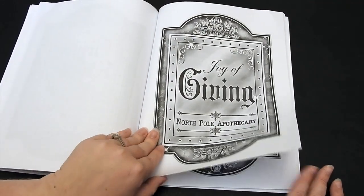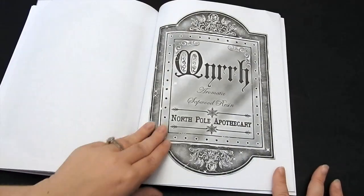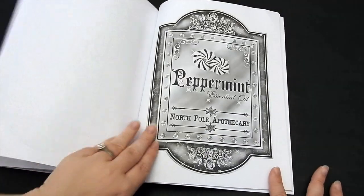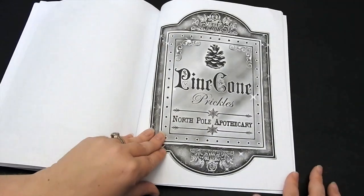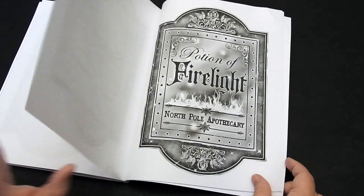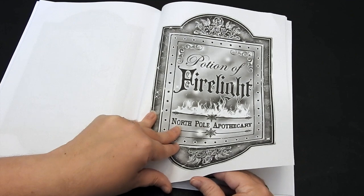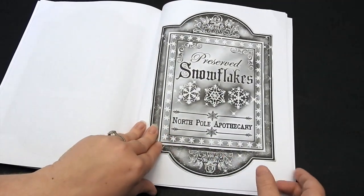You can color a bunch of different things — moon dust, some peppermints, that's a good idea too. Pine cones, just fill up those glass cylinders and you can put this on the inside. They look really great.